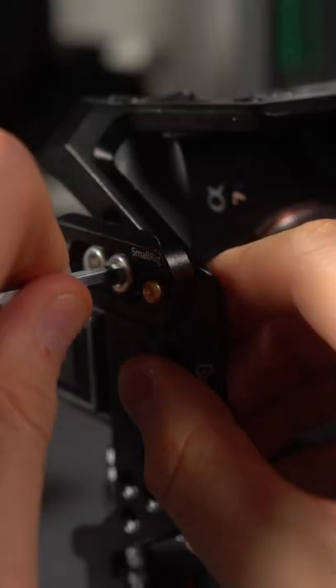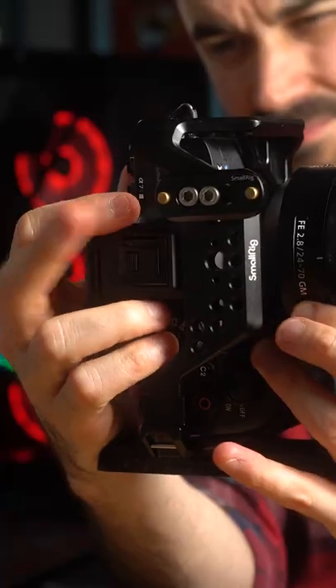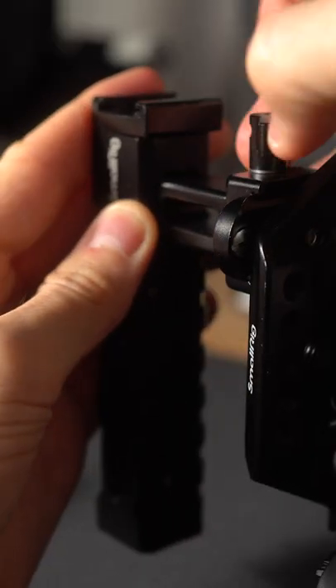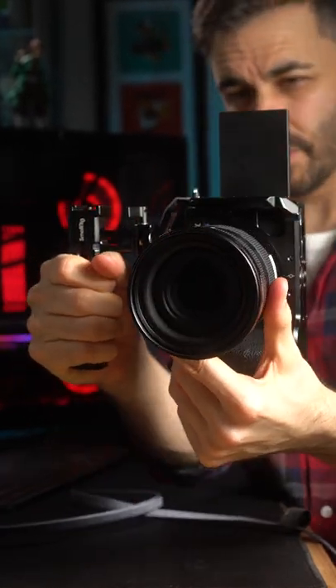Attach the NATO rail to the top of the camera and screw the base plate to the side like so. Next, attach the NATO clamp holder to the NATO rail and already you have a pretty good vertical setup right there.